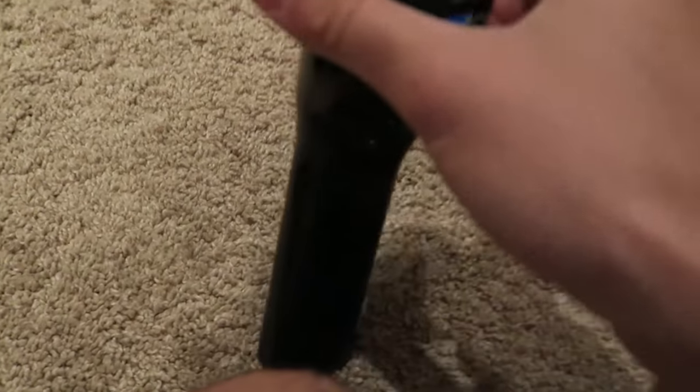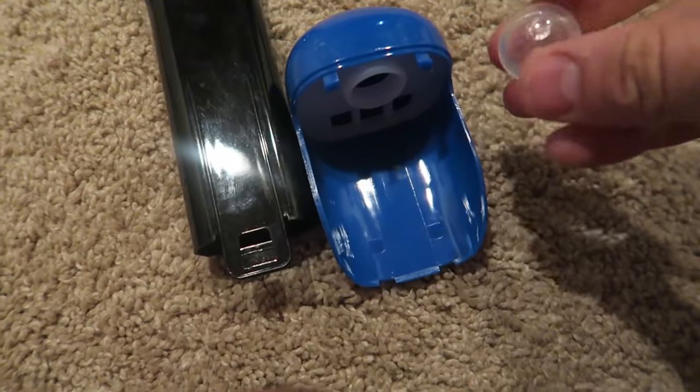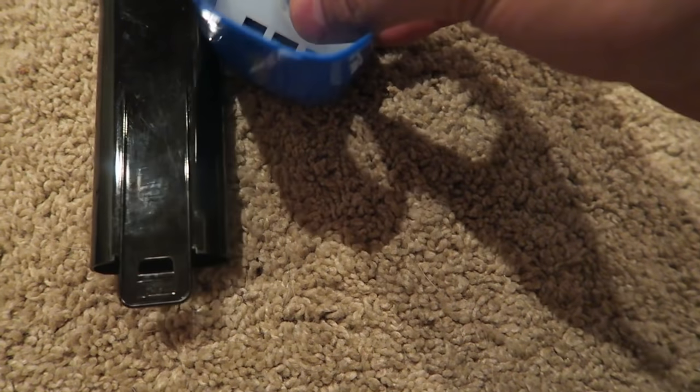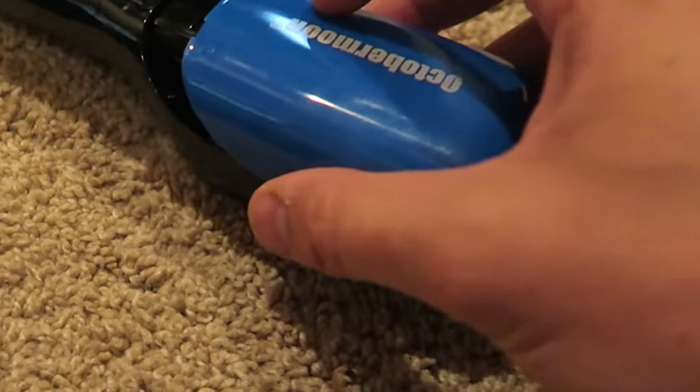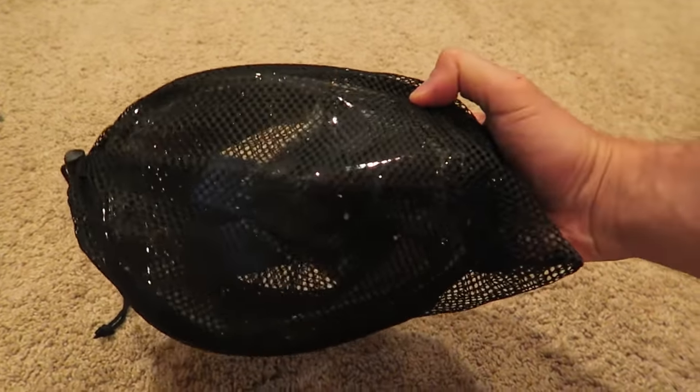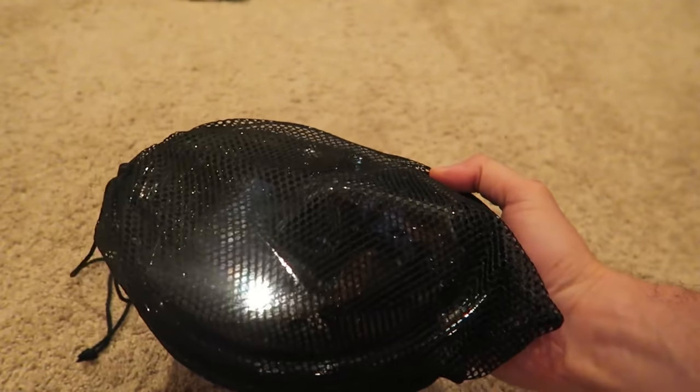Let me know in the comments below what you think, and as always thank you for watching. I just took this thing apart — look at that, this is how it blocks the water with this plastic bowl. So we put the bowl back in here, and then this goes like that and slides back in. Once you take off the snorkeling tube, it all fits into one little bag.